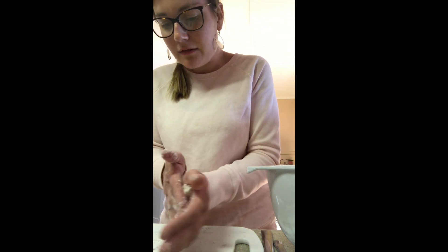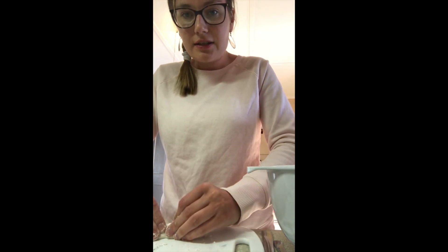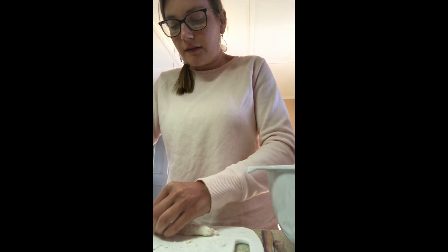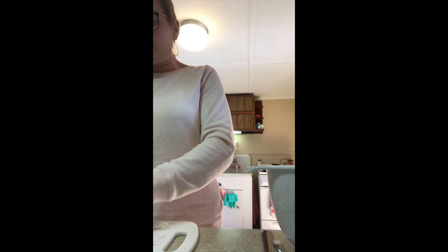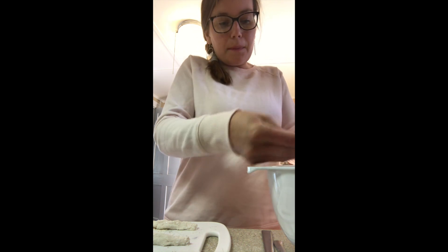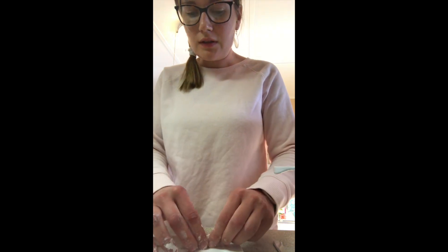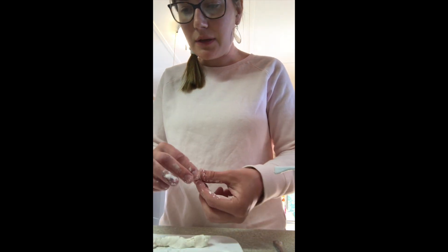I'm going to split up my dough into two strands, and I'm going to cut it when I get it thin enough. Now I'm going to cut my pieces and make the tapioca balls. This side of the dough seems pretty good. Like I said, my tapioca balls are just going to be white, but that's okay.